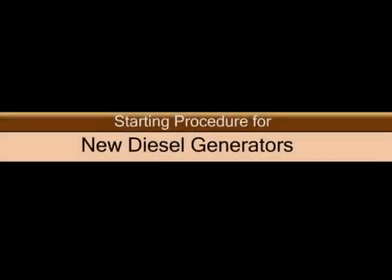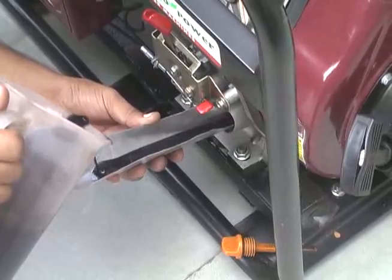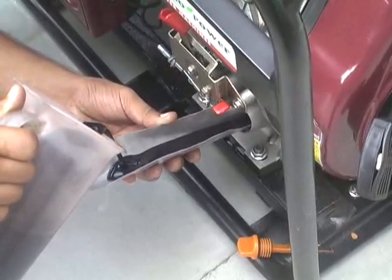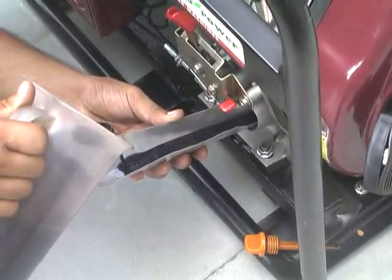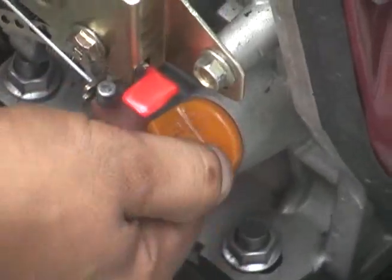Starting Procedure of New Diesel Generator. First of all, fill good quality lubricating oil in engine. For example, fill about 1600 ml of engine oil in generator model GE7000D.